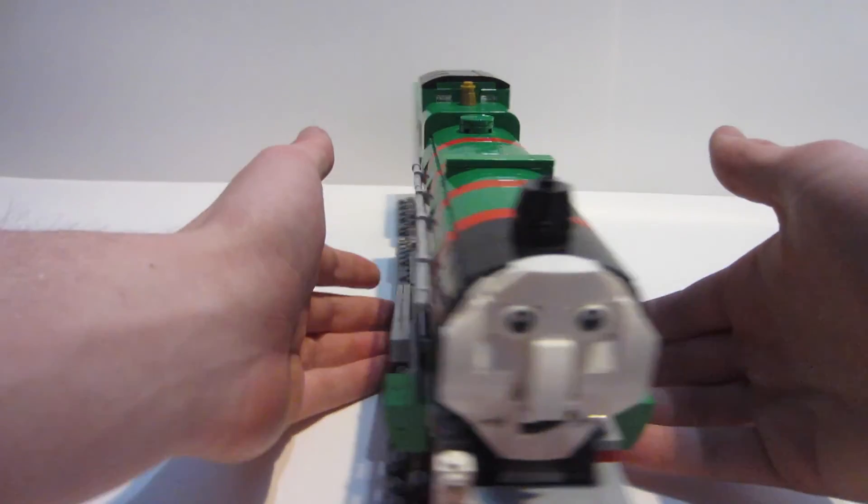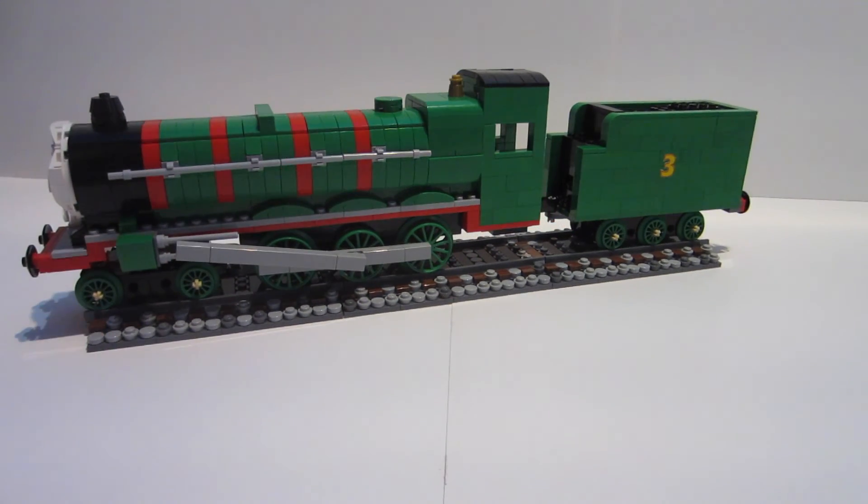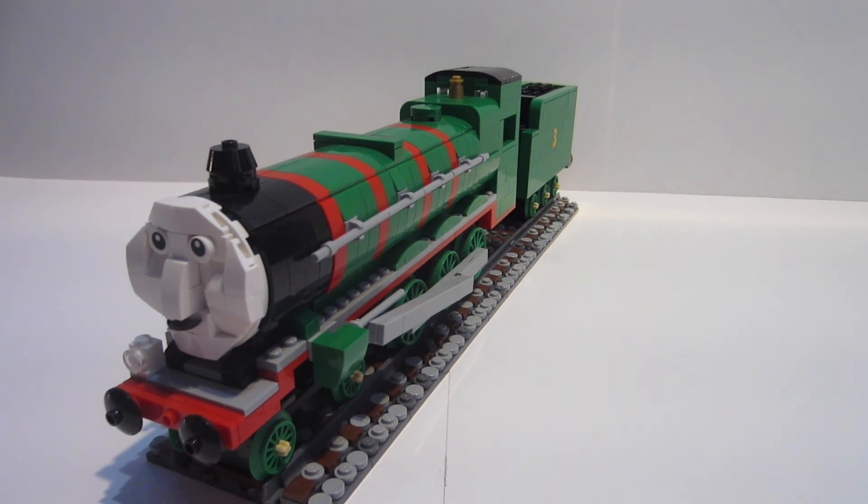He has his lamp up front. When looking at the tender you might notice some slight green color variation — that's just the difference between newer and older bricks. It's not a big deal; it almost adds a natural look, like paint that hasn't faded or been applied equally everywhere. Honestly, knowing it's there, I can see it, but it doesn't really bother me.